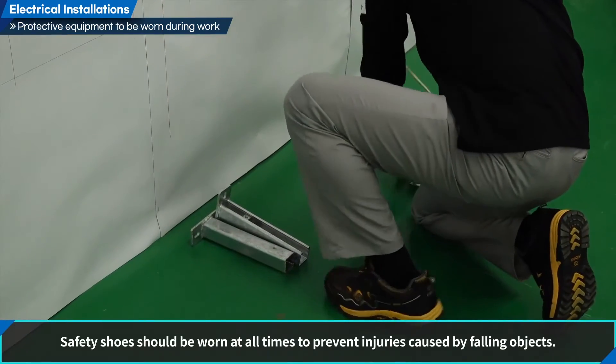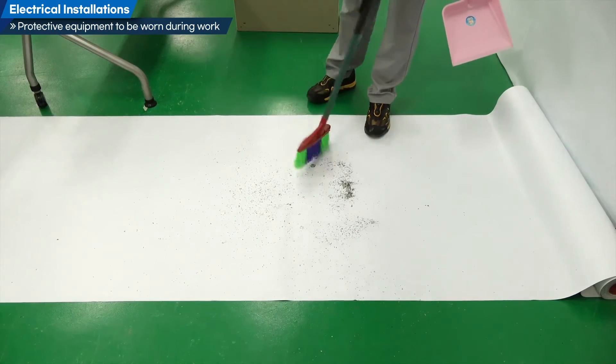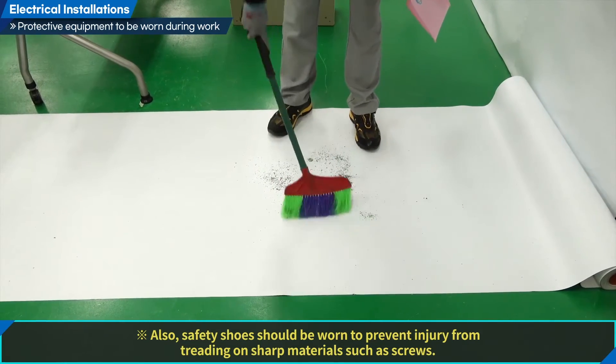Safety shoes should be worn at all times to prevent injuries caused by falling objects. Also, safety shoes should be worn at all times to prevent injury from treading on sharp materials such as screws.